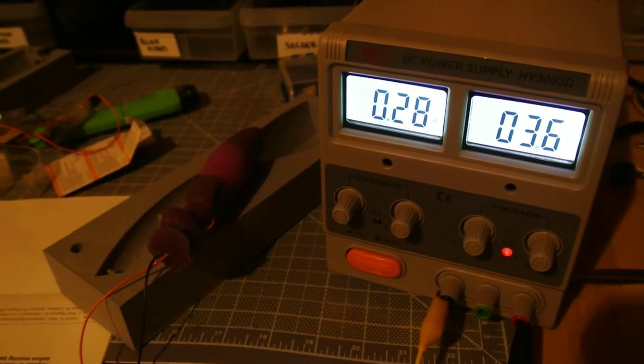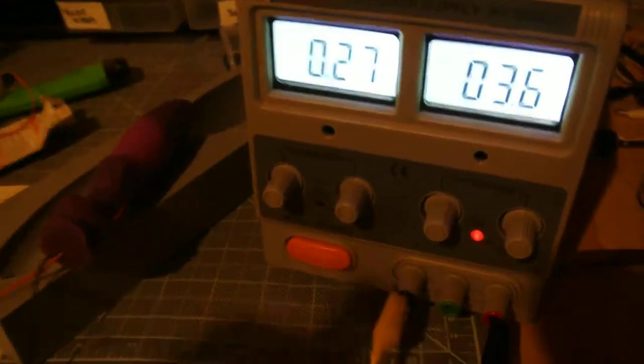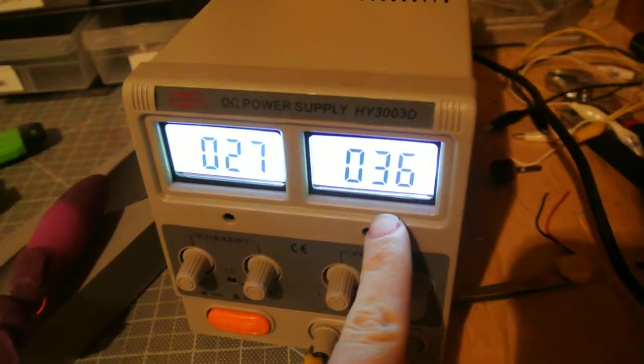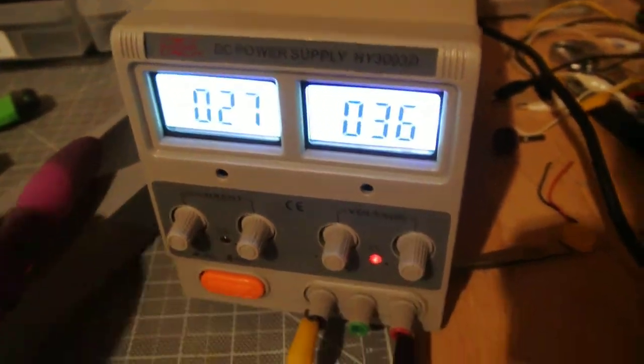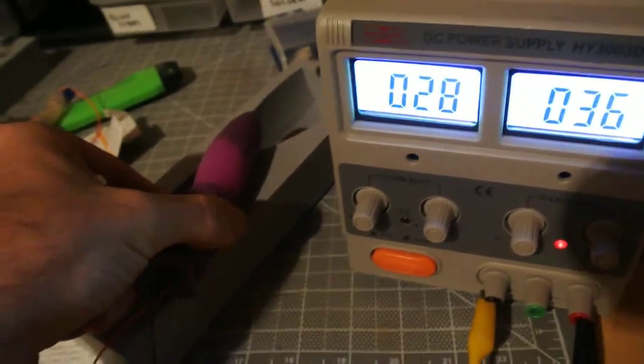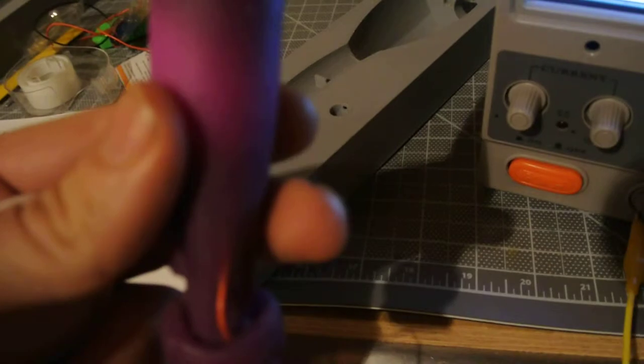Doing a stress test of our motors. This is the current correct max operating voltage that they have. It's been running for about seven hours constantly now — still going strong.